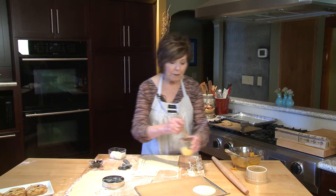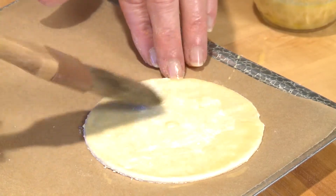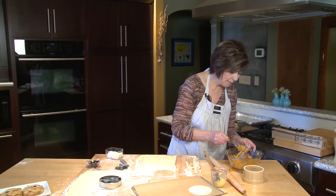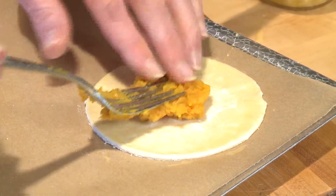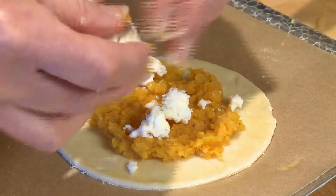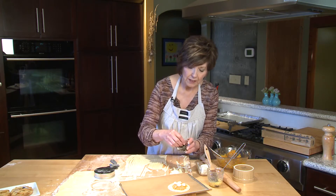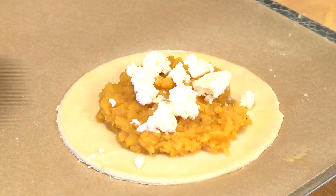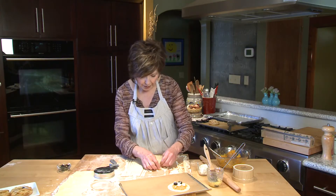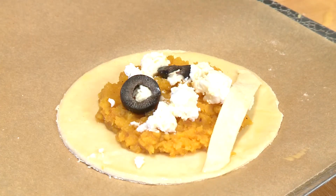First of all, I've beaten one egg with a teaspoon of water to make a little egg wash, and I'm just going to put that around the edge of my round of puff pastry dough. Then I'm going to take some of my butternut squash that I've mashed. On top of the butternut squash, I'm going to sprinkle just a little bit of goat's cheese — just a little bit of crumbles right on top. We need some eyes for our mummies, so olive slices work really well. Then we'll put the strips egg wash side down to help it stick to the dough on the bottom.